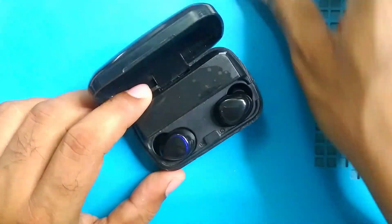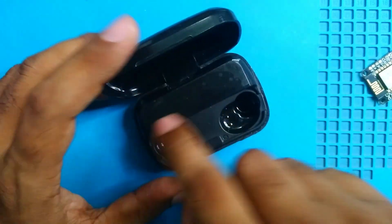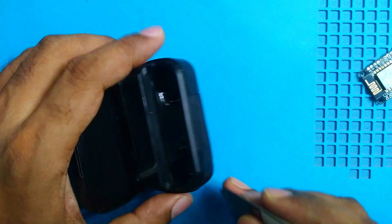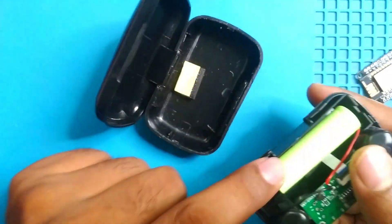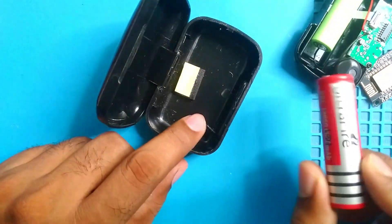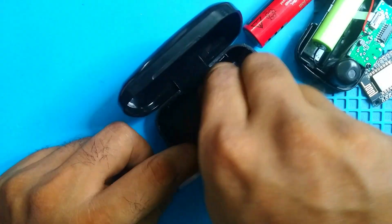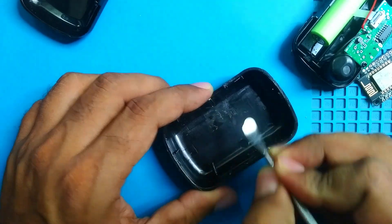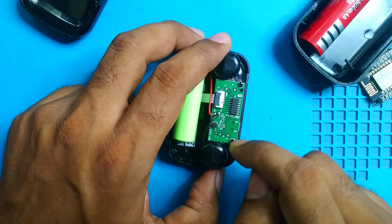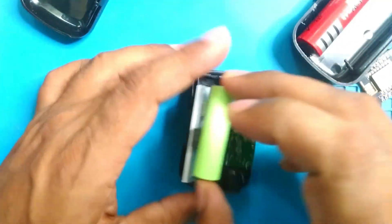We don't need the original internals at all. We also have to replace the battery because it's not good. Let's open the case — it's now an empty shell. They used a small battery, but I'll use an 18650 battery, so I need more space. I'll remove this thick foam and clean it from residue. My plan is to remove this battery and the display too.